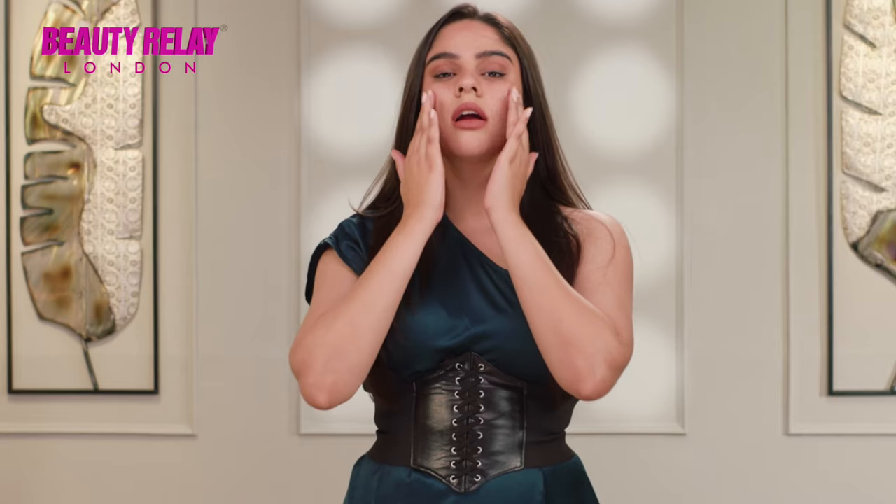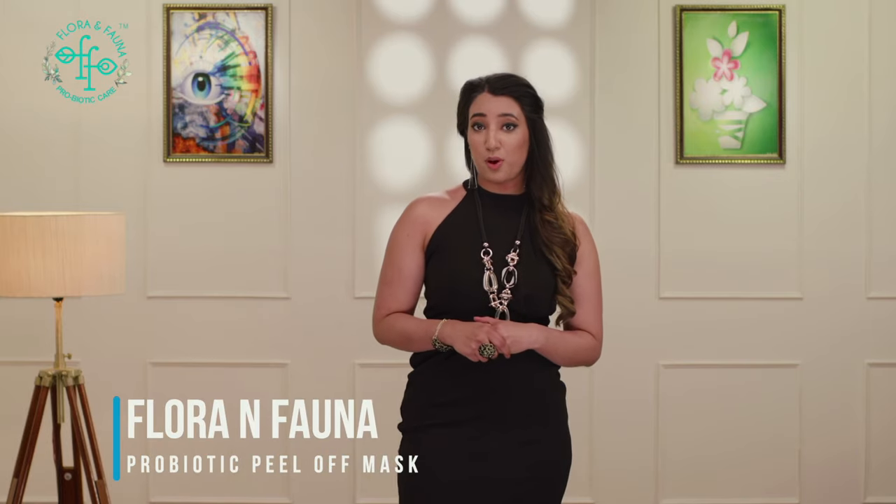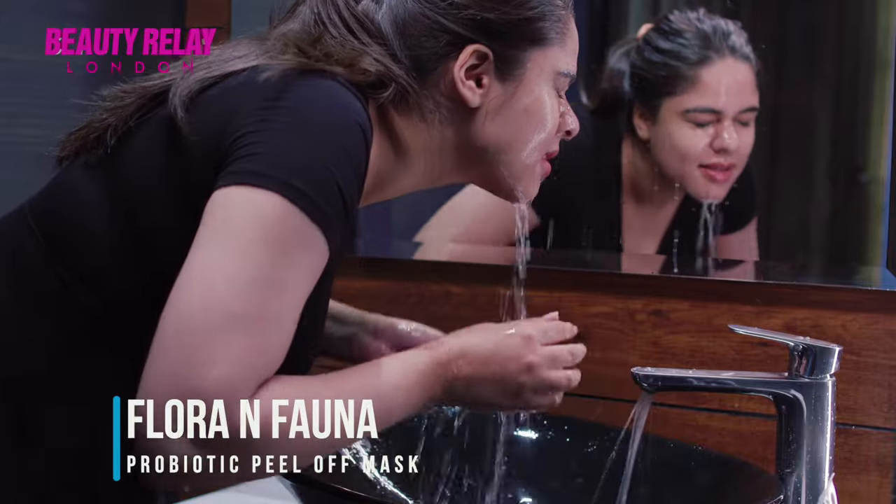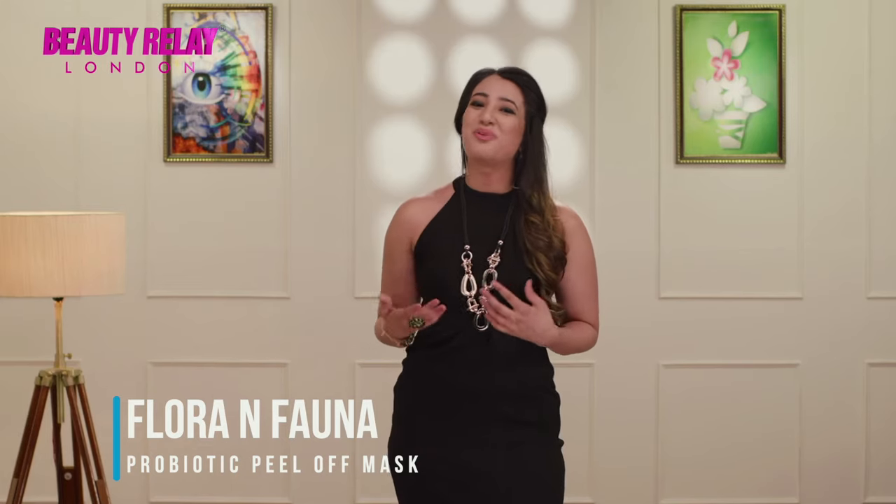Leave on to dry for about 15 to 30 minutes or until dry. Once the mask is fully dry and tight, start peeling from bottom upwards till the entire mask is removed. Wash your face afterwards for a clear and bright skin.